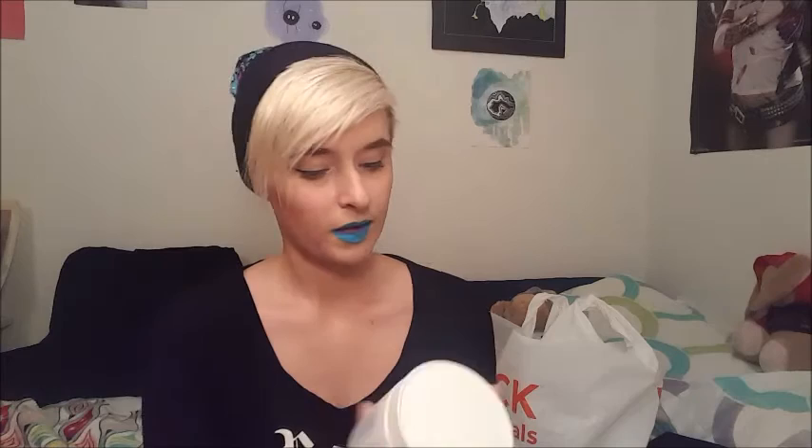In case you didn't know, gesso is commonly used for priming your canvas, so you don't get the canvassy texture underneath your paintings or whatever you're putting on your canvas. I honestly don't use a lot of gesso, so this is going to be something that I learn how to use as I go, but I'm very excited to use it.